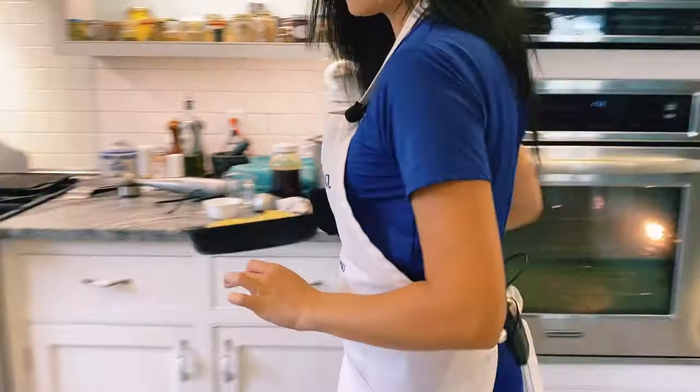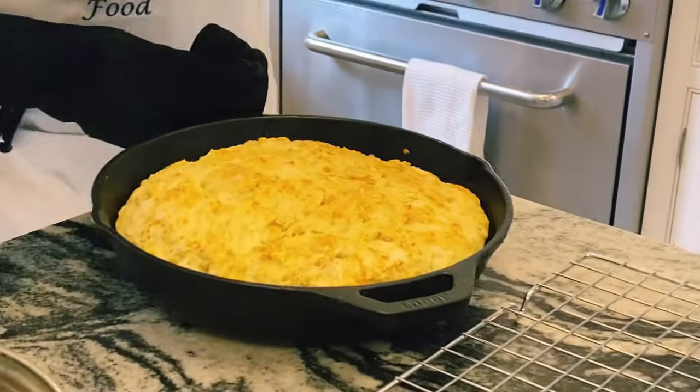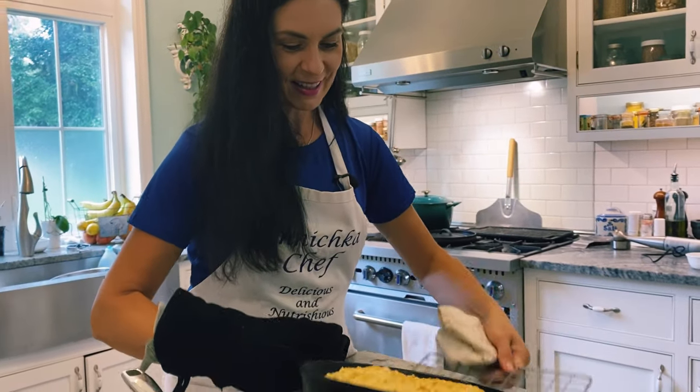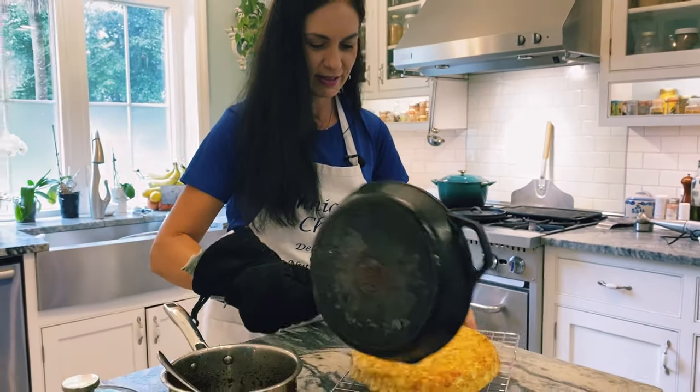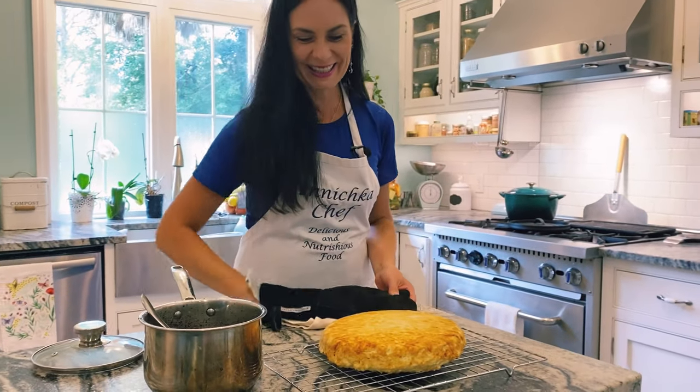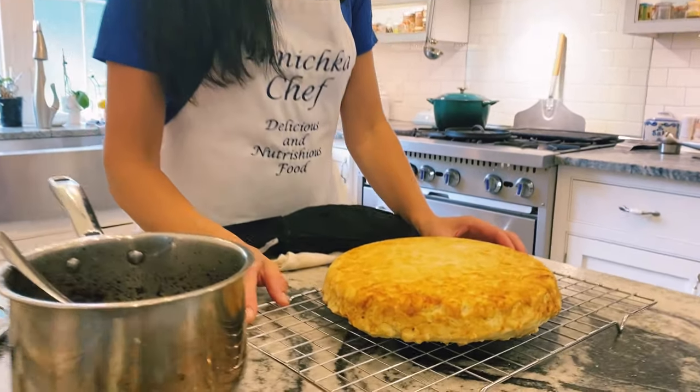It was ready five minutes ago, but better to let it cool down. It smells like nice fresh bread and I like to flip it — it's perfect, steaming. Just like my grandmother made.